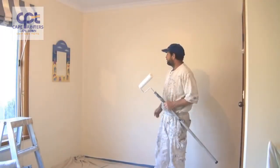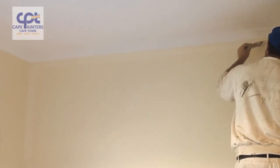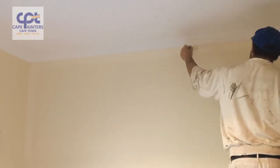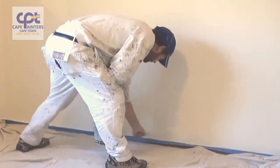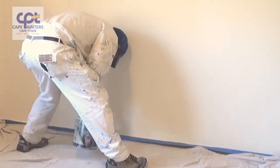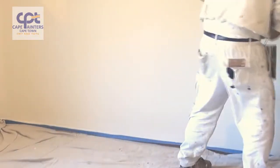Here's a demo on how to roll a wall. Whenever you're rolling or painting walls, one of the first things you want to do is cut it in and then roll. It's okay for first coats or primer coats to roll it first, but with final coats you must always cut it in and then roll it.